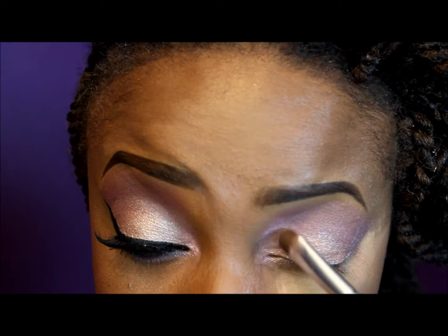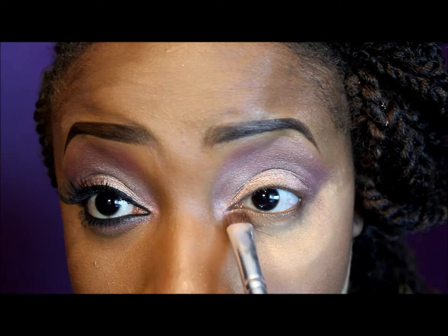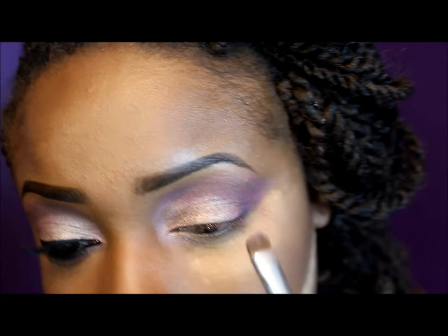For my tear duct area, I'm going to take a little bit of this color and apply that to my tear duct. For my brow bone highlight, I'm going to take those same two colors I packed on my lid — sand and chopper — and apply that to my brow bone area right underneath the arch, using that same blending brush to blend it out.